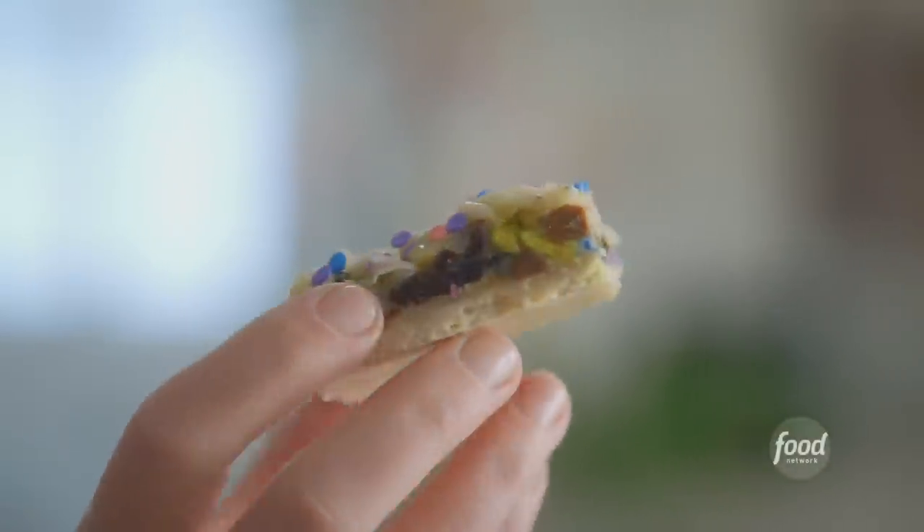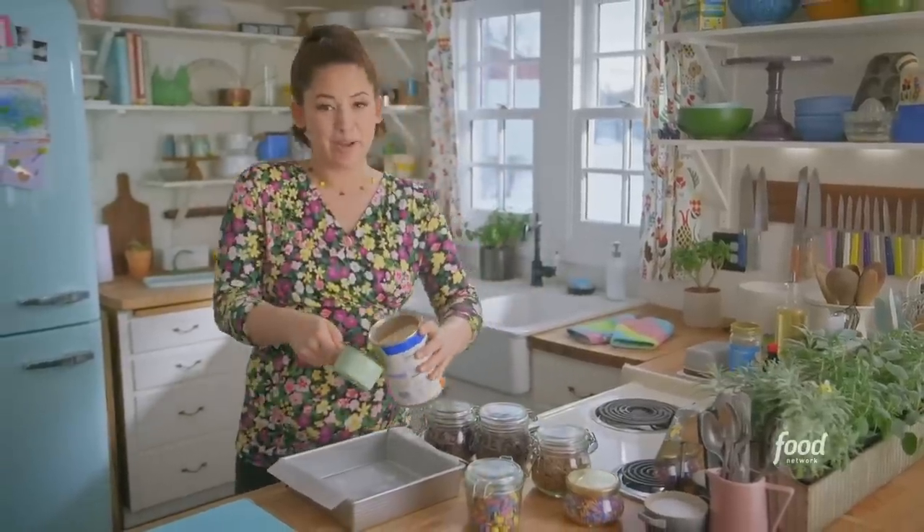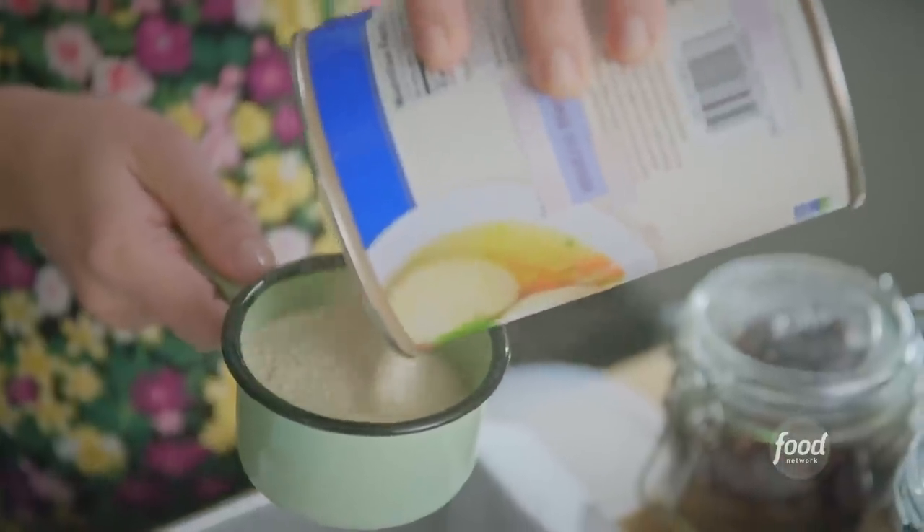My ooey gooey matzo magic bars. I'll start by building my crust, which is matzo meal-based. Typically with magic bars, it's a graham cracker base, but that's a no-no on Passover.